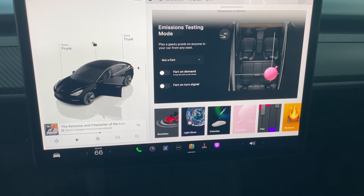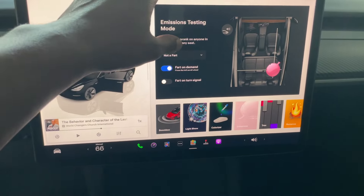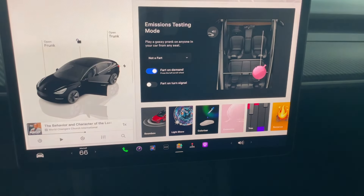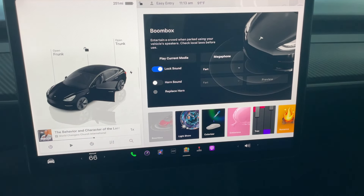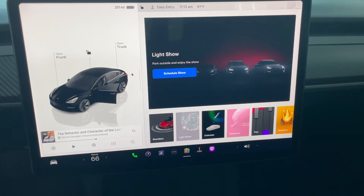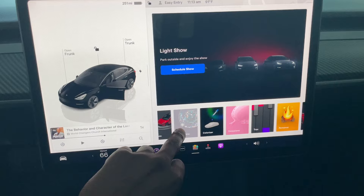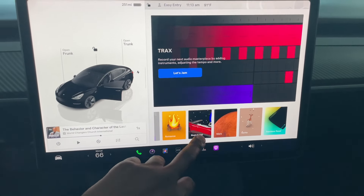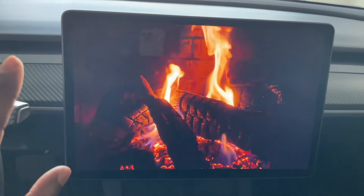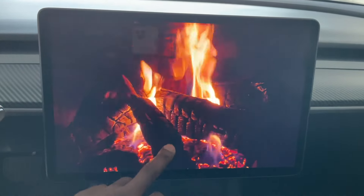There's a toy box app where you can do things like a whoopee cushion fart sound — that's been fun with the kids. There's also the boom box feature that plays music outside when your car is parked. There's a light box situation where you can schedule a light show with lights outside the car.